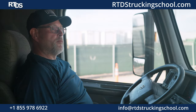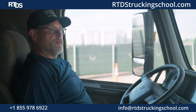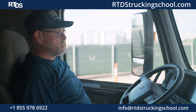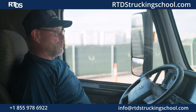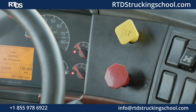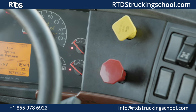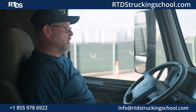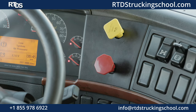Now we are going to perform an emergency brake test. I will continue to pump the brakes until the valves pop out. The tractor should pop out at approximately 20 PSI. The trailer should pop out at approximately 40 PSI, or the valves will pop out at the same time. The trailer popped out at approximately 25 PSI, and the tractor popped out at 20 PSI.